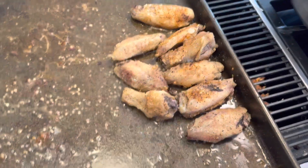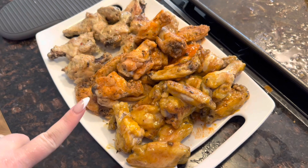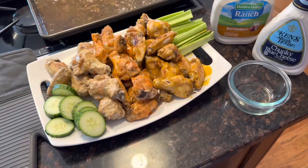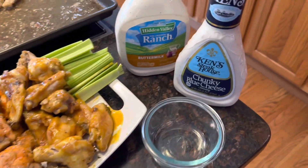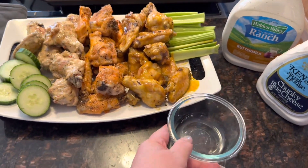We're gonna leave some on the pan for anybody who doesn't like sauce. Then we're gonna put some celery and dipping sauce on the side. After those are all plated, pick whichever dipping sauce you like, put it in a bowl, and then put that on the plate as well.